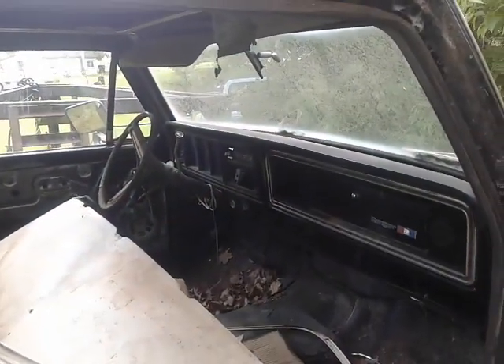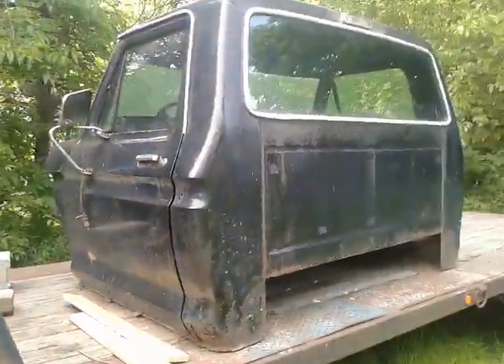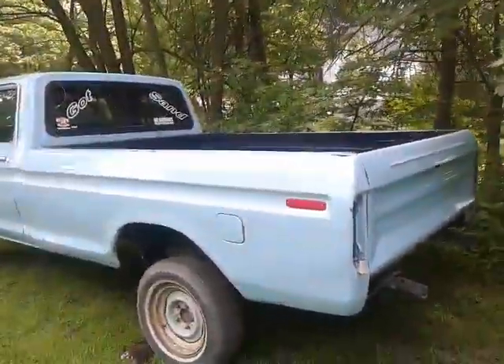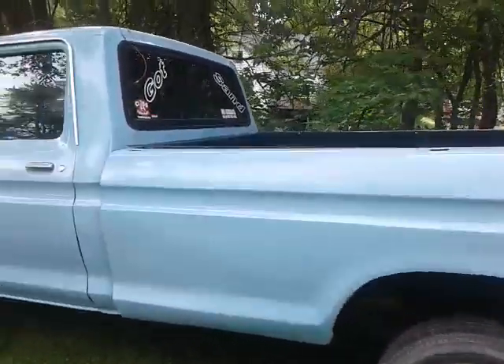It came with the whole dash and steering column — actually there's an extra steering column in there too. It smells really bad in there though. About the time I got this home, I got on Facebook and found a 1979 F-150, and she's in pretty clean shape from the outside.